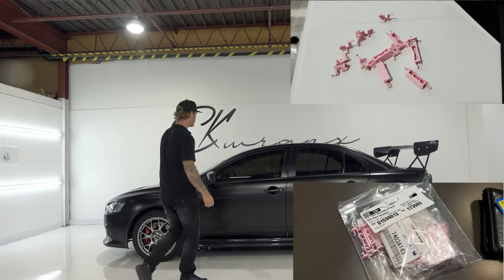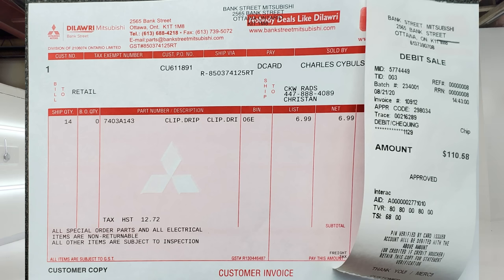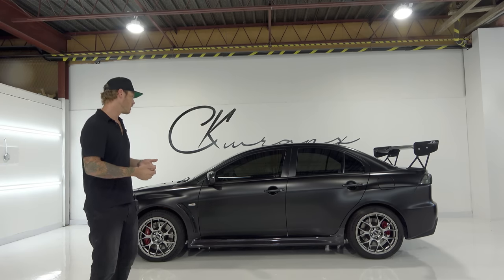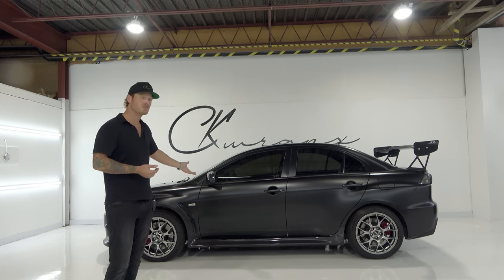I actually broke every single one of the clips across the drip sill trim pieces along the roof. That cost me $110 to replace all of those — there were 14 of them. With wrapping older vehicles, there comes a bit of liability. At the same time, it can only be so perfect.